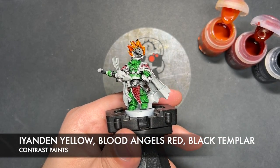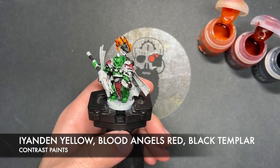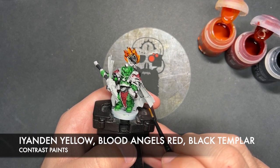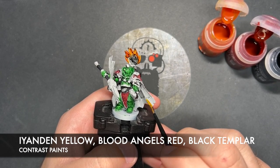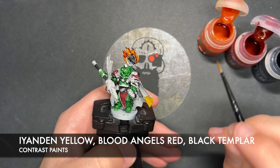Then we're going to grab a little bit of Black Templar and just towards the tips, just want to add a little bit of it like this. And then finally wash the brush one more time, grab some Yandan Yellow, and use this to kind of just blend those colours all together.